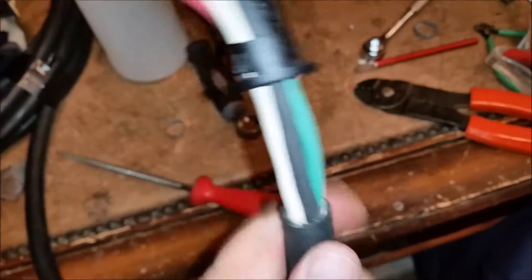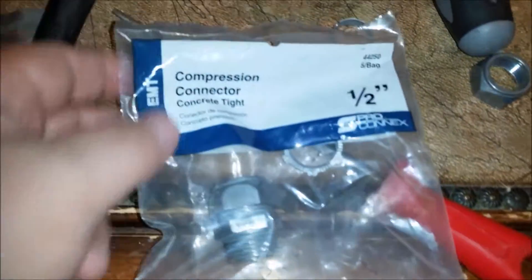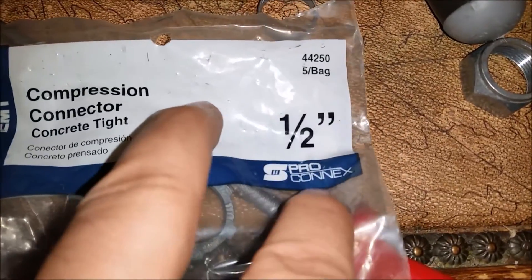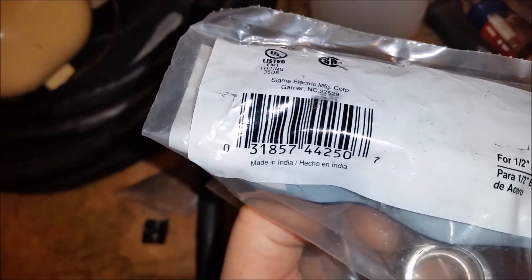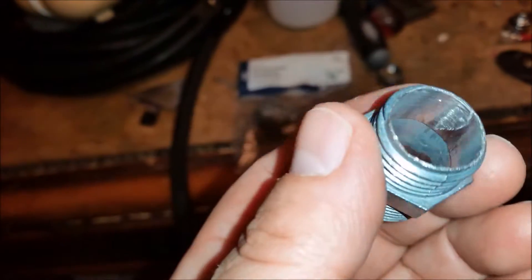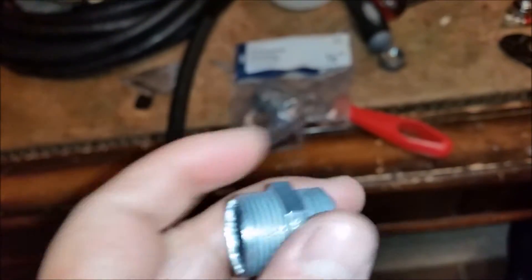We went to put it in there and it's not gonna work as-is, so we got a half-inch compression connector from Lowe's — there's the part number, it's by EMT or Pro-Connect, the SKU is on the back. We had to file it out a little bit, and fortunately I have a lathe, so I put it on the lathe and that made it a ton easier.